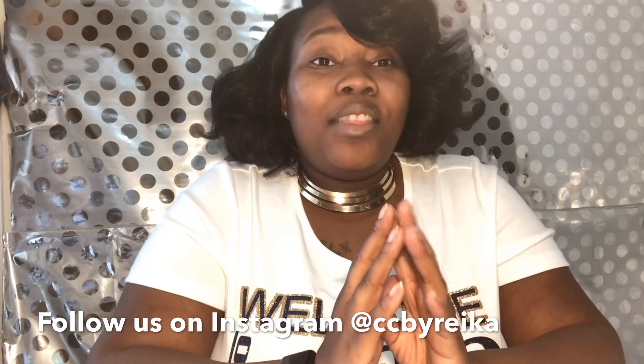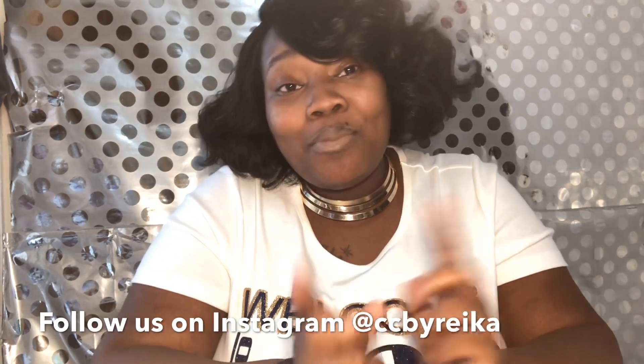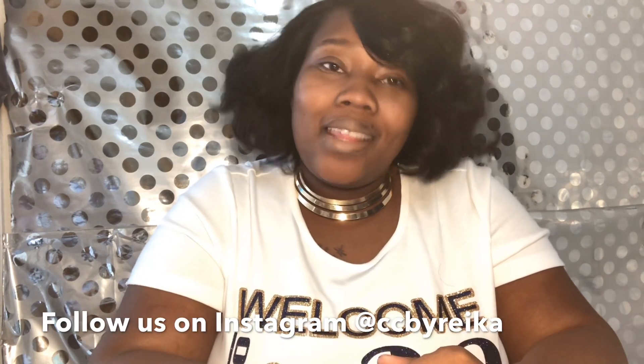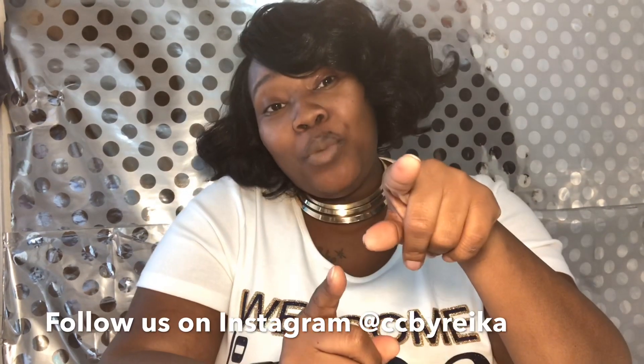Thank you guys for tuning in to CC by Rika TV. This is just part one — tune in tomorrow for part two and let's finish learning together how to get your t-shirt business off the ground. Don't forget to subscribe to my channel and follow me on Instagram at CC by Rika. Peace.